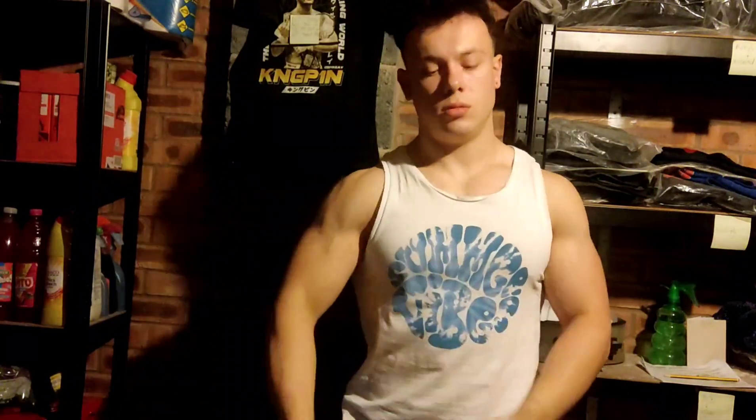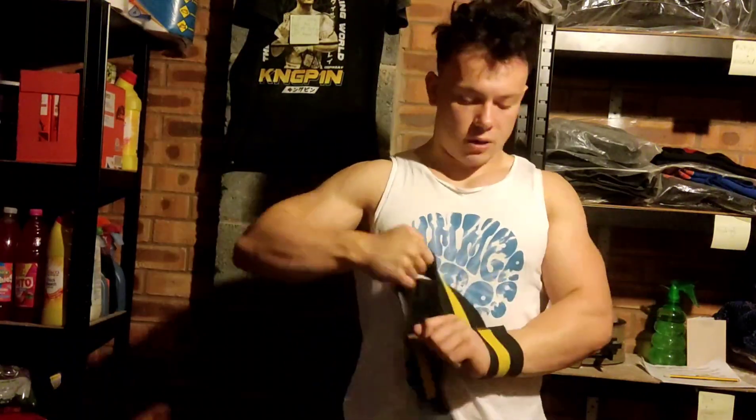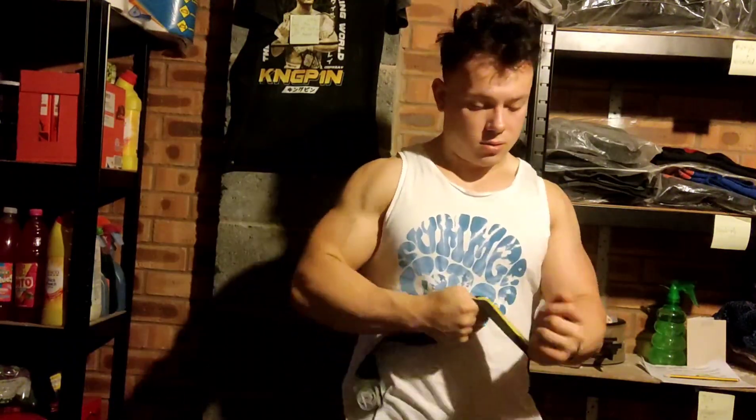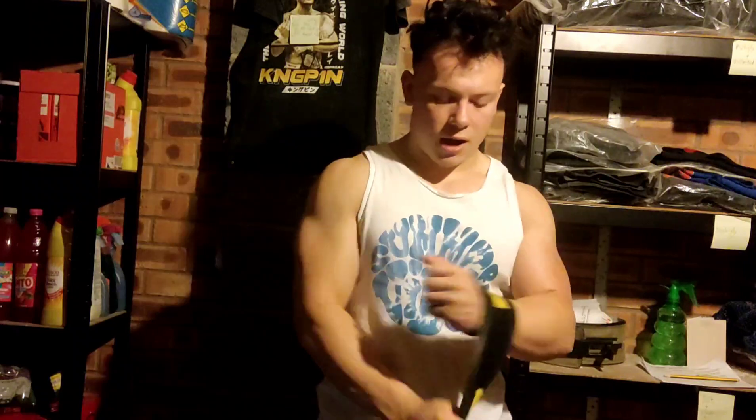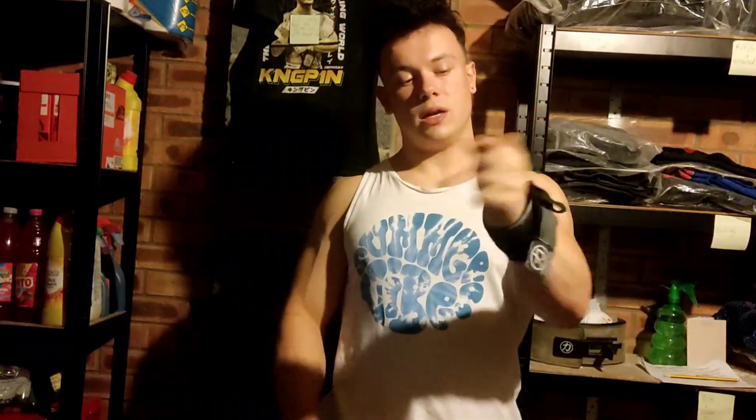So how do you actually wrap it? You see so many people that wrap them wrong. You might think that looks wrapped well — it's round the wrist — but no, that isn't actually supporting the wrist. If you look at it, it can move freely. It's not getting any support whatsoever because it's too low.